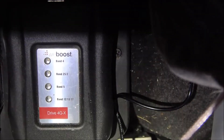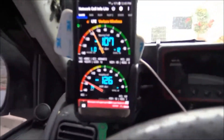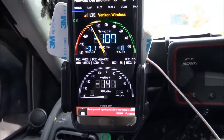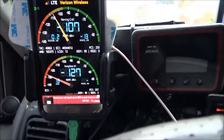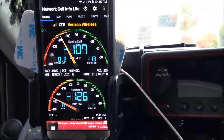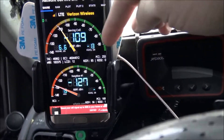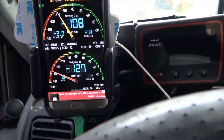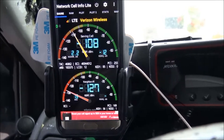Testing out the weBoost 4GX and the Maximum Signal mobile amplifier. Doing it real quick here - it's cold and trying not to freeze to death. Gordon's antenna is just sitting here, I don't have it hardwired yet. The weBoost patch is right there next to the phone as well. Right now we're at 108.